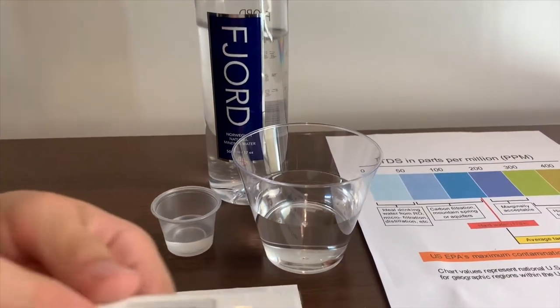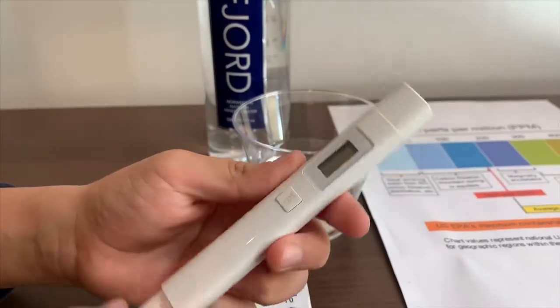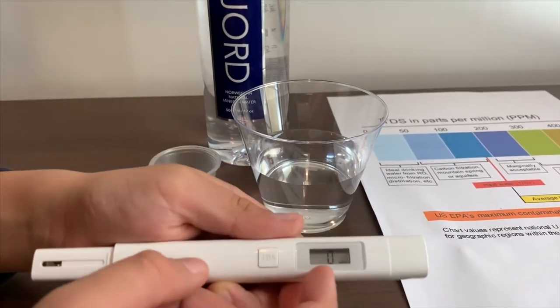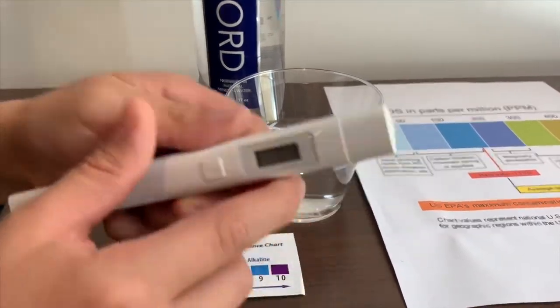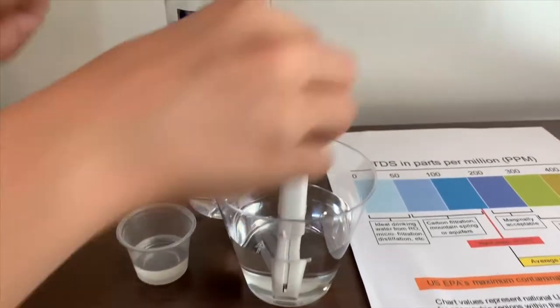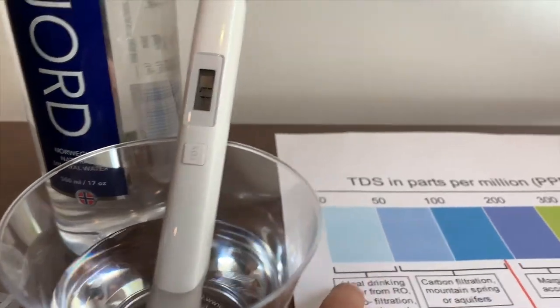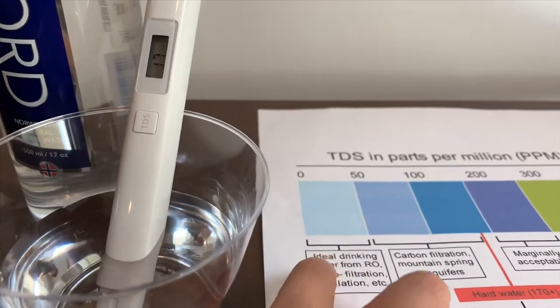If you want to buy this TDS tester, the link is down below. Turn on the TDS tester, make sure it says zero and let's put it in. 15... 17. That is ideal drinking water.